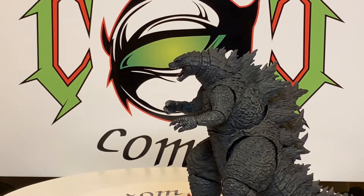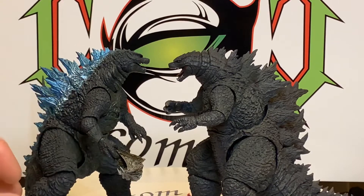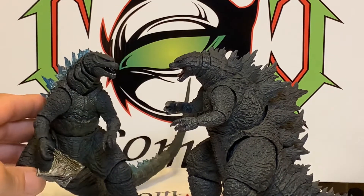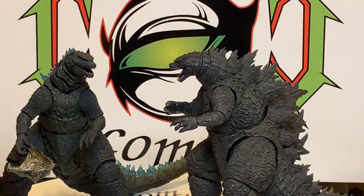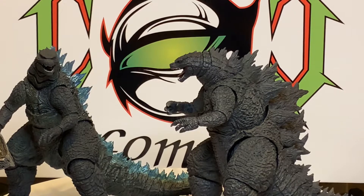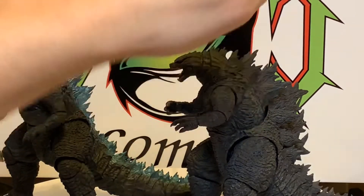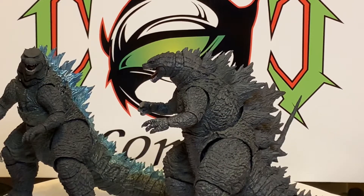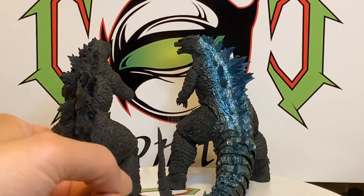That's the regular 2014, and this is the Spitfire version — of course with the blue dorsal fins, real nice. He's holding the MUTO head he just burnt off with his atomic blast. Can't wait to see the King Kong vs. Godzilla movie. The Spitfire version is real nice. They improved on the 2019 most definitely — he is nice. I do like the blue dorsal fins, and I'm sure they'll probably come out with a blue dorsal fins version of this one too.